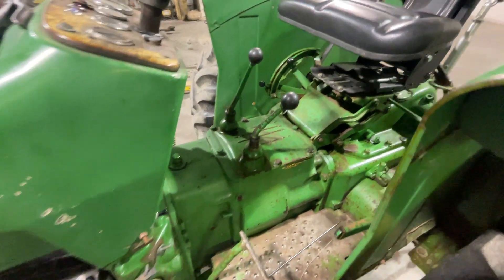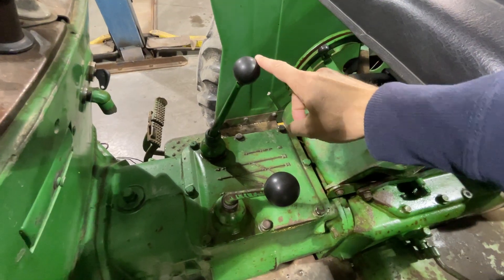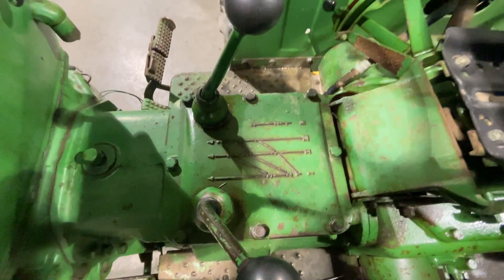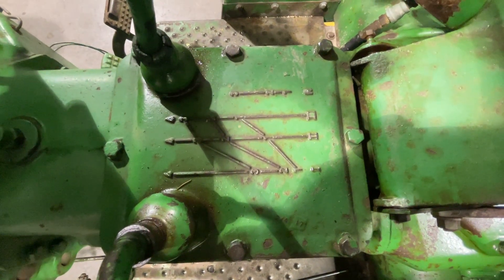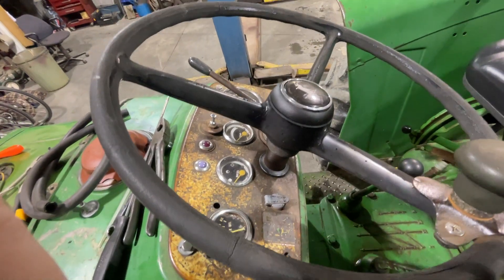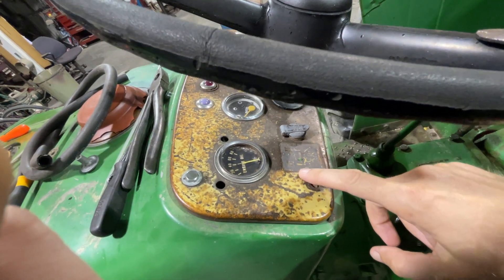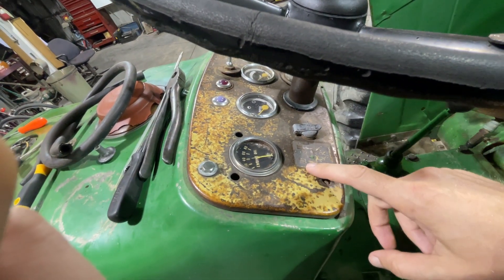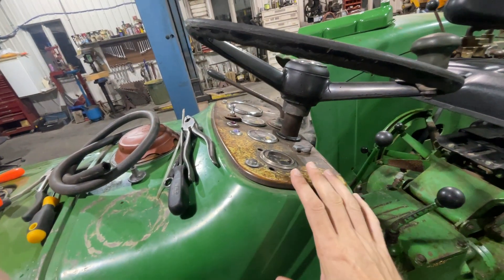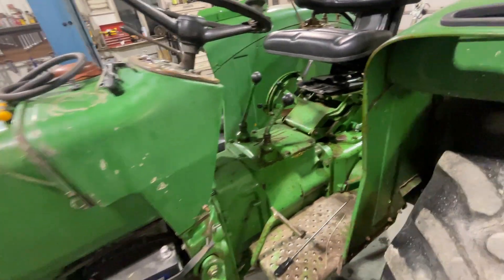If anybody knows why they designed it with this very complicated, sort of unnatural system of shifting, let me know. Here's the diagram they expect to explain some of that — so if you know it, you're a better man than I. None of these gauges work. The shifters are explained in a little sticker, and one on the other side as well, but they're gone, so our neighbor is making new ones for us. This will be a project for next time.